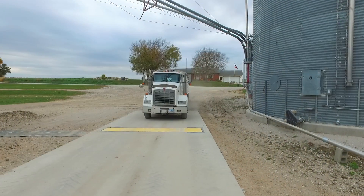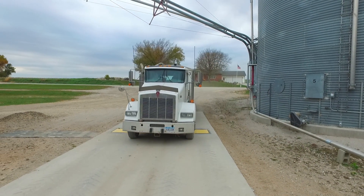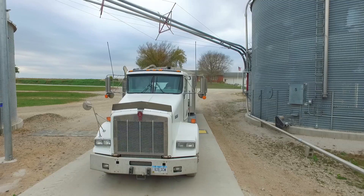The accuracy that we've been seeing with trucks running over at anywhere from four to six miles an hour has been within one percent of our state-certified full-size truck scale.